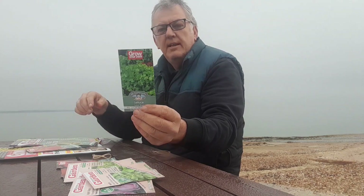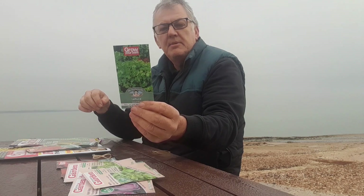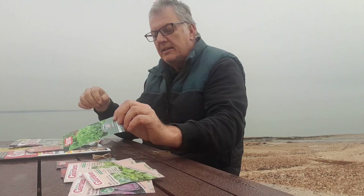The next one we've got is Lettuce Salad Bowl — crops all summer long, slow to run to seed. This can be sown March right through to August, and harvest from April right through to October.